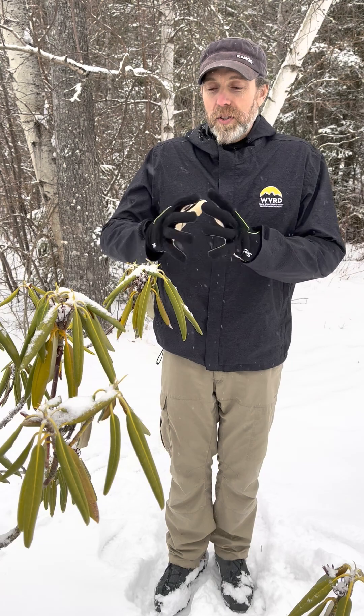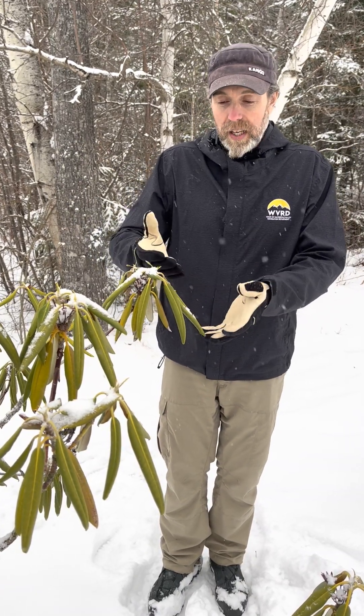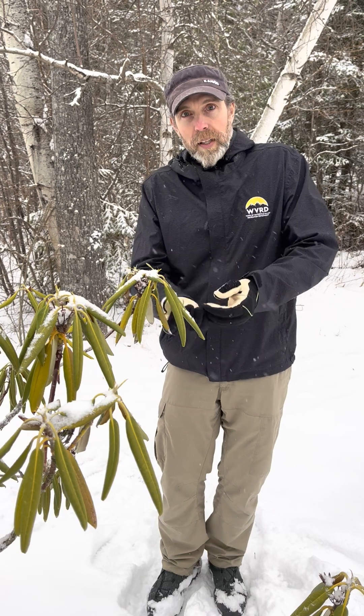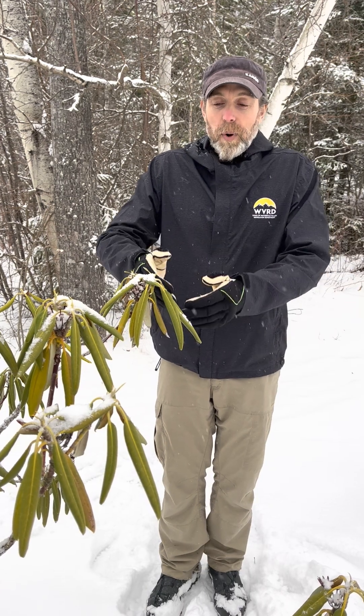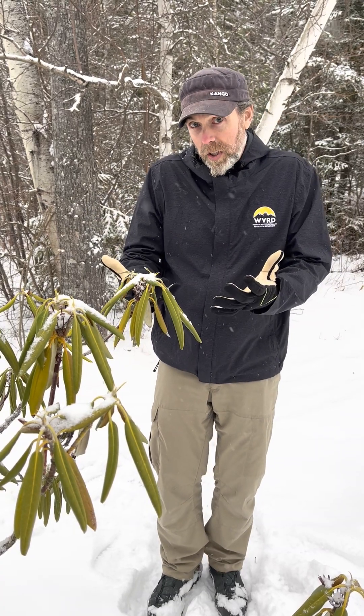For a long time it was thought this was to deal with moisture loss, because in winter it tends to be drier. This evergreen plant has openings on the bottom of the leaves — the stomata — but there's a waxy covering on the rhododendron and those openings are closed, so it's actually not about moisture.